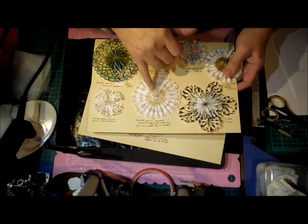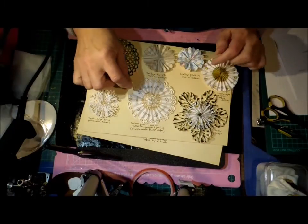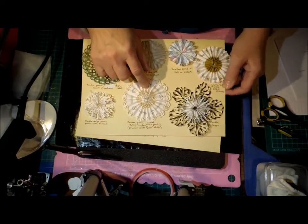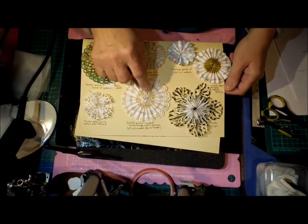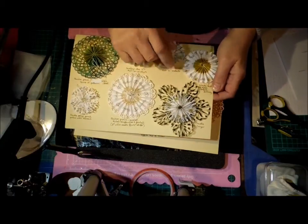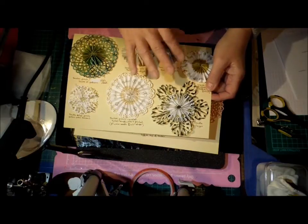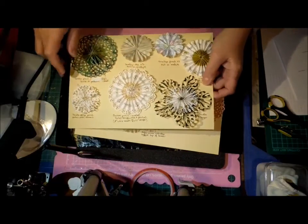If you fold your strip in half lengthwise, you can put the punch about halfway in and get another pattern in the middle. I found not many punches worked with it, and it was quite fiddly — it ended up quite wide. It's a pretty effect but I probably won't bother again. You can add a couple of layers. All these papers are scraps — I did all of this from my waste rather than use good paper for just test pieces, but yes, you can double layer.